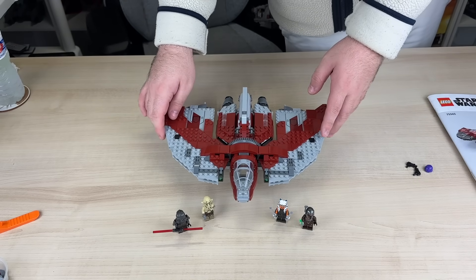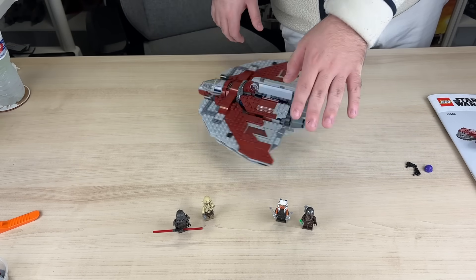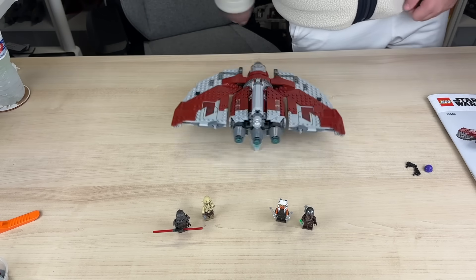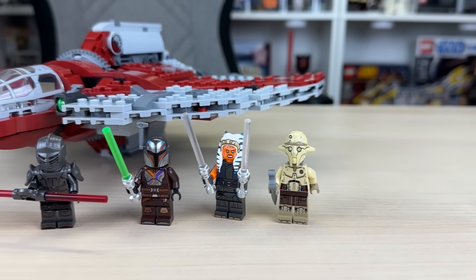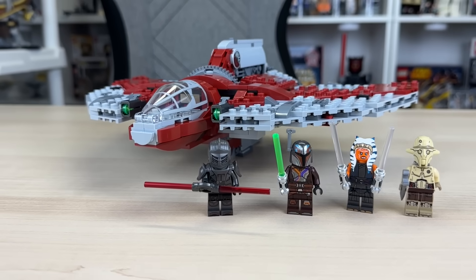One last thing that isn't a direct feature but I found very enjoyable is the fact that this set is very satisfying to spin around. With all the minifigures, set details, and features out of the way, let's take a quick minute and give my final raw thoughts and opinions.